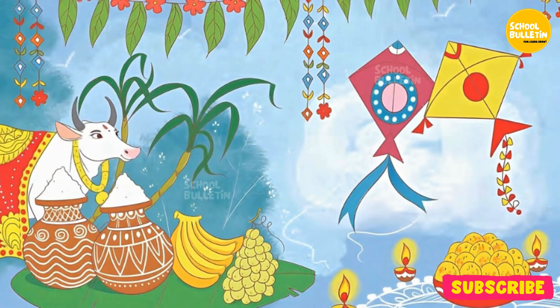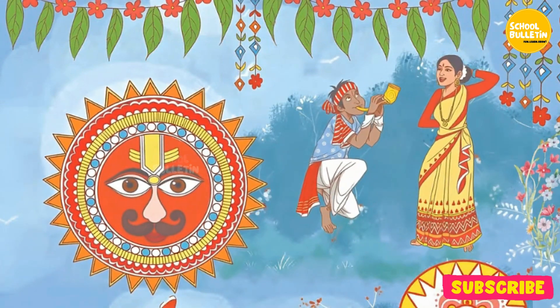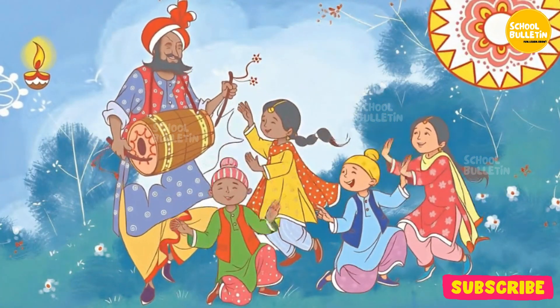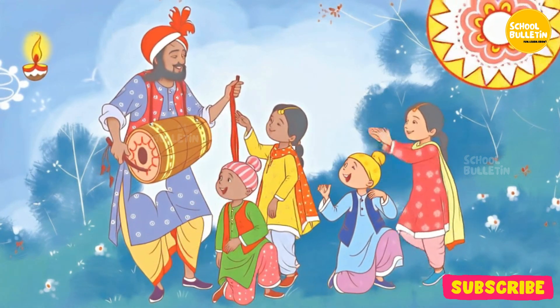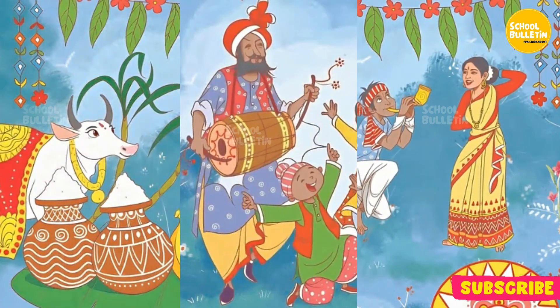According to the Indian calendar, the festival of Uttarayan — like Makar Sankranti, Pongal, Bihu, and Lohari — marks the beginning of the transition from winters to summers. The celebration signifies the return of sunny days and the start of the harvest season.